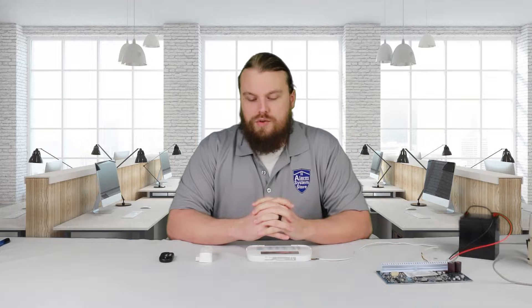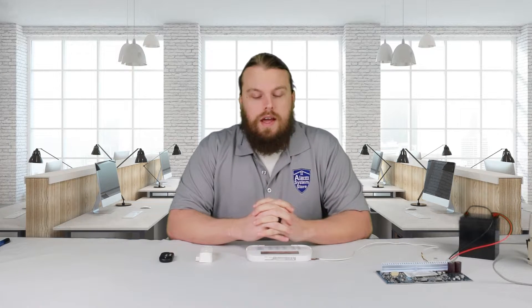Hey guys, Hayden here again from Alarm System Store. Today we're going to be talking about the not networked trouble on the DSC Neo system. This one's pretty simple, but essentially the not networked trouble is for wireless devices only, and it is telling you that the device cannot talk to the system, or the system cannot receive anything from the device itself, or has not done so yet. The most common reason people see this trouble is almost always when you enroll a sensor.